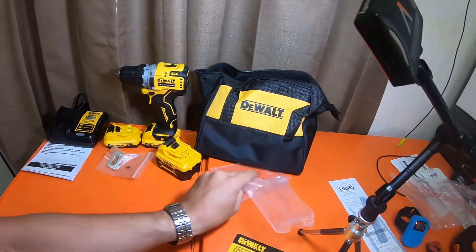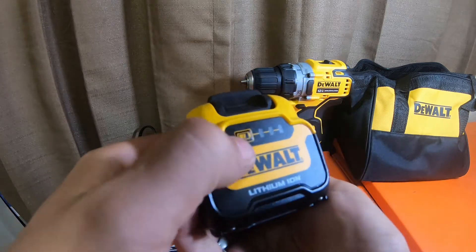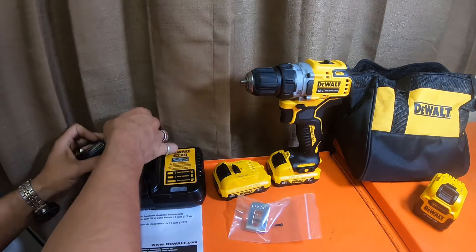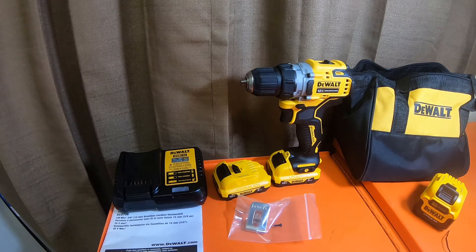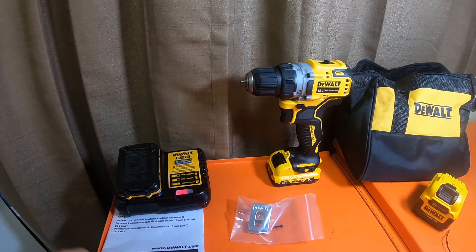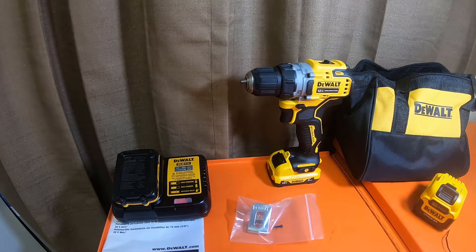It's not a bad kit for 99 bucks — it's actually a pretty good deal if you're trying to get into a platform of tools. The five amp hour battery was made in 2020 and also came with one bar charged. These chargers are pretty quiet — I don't think they have a fan in them. This is the 2-amp charger and this is the 4-amp charger.